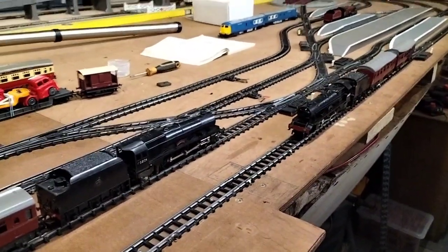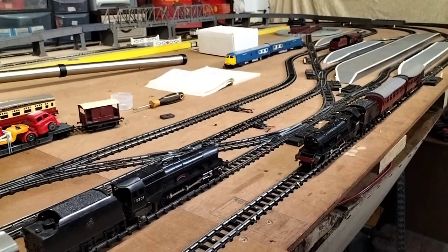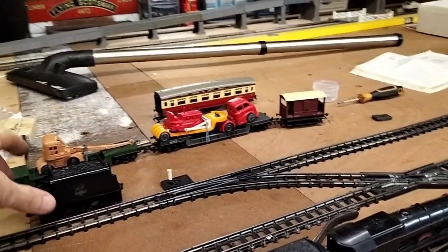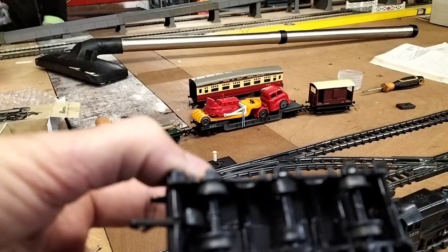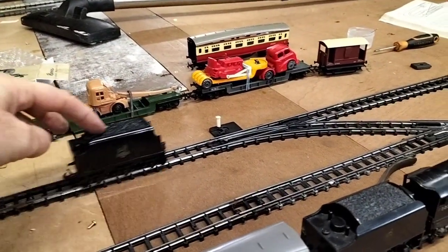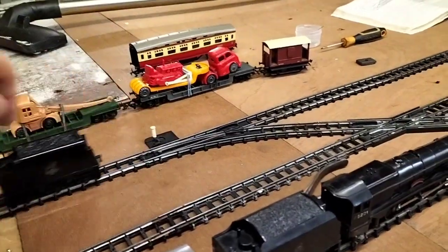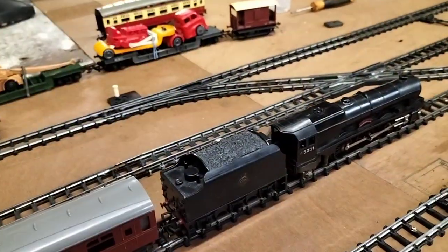Welcome back everybody. I showed you one Robex engine running earlier, which I think was this one. Unfortunately we've got a problem with the tender for this engine — I think it's buckled — because even though it runs, it's very very tight. You can see there's hardly any free movement. We've tried oil and all sorts but it just doesn't run.